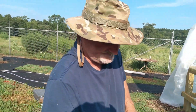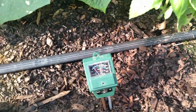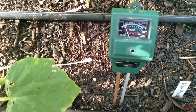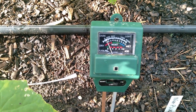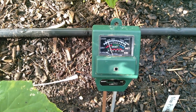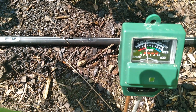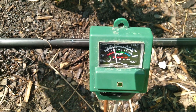I'll leave that on for about an hour. Hopefully I don't over-water the whole thing. The second bed of cucumbers and basil is looking pretty good, and the pH is just a little bit high.